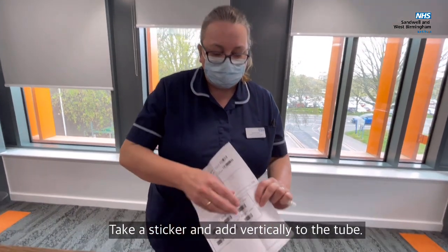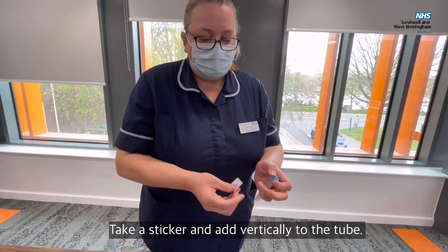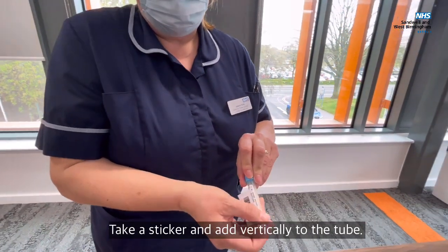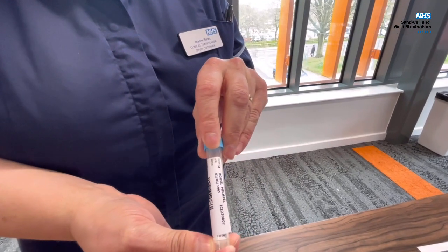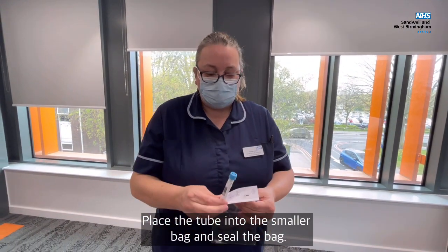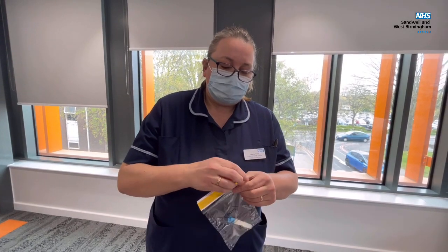Then you need to take one of your stickers and apply that vertically to your pot. You're going to place your tube in the first bag and seal the bag.